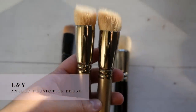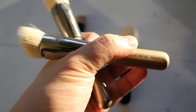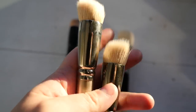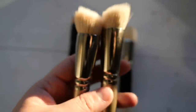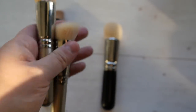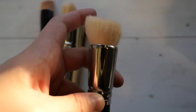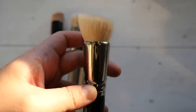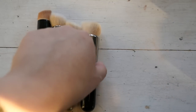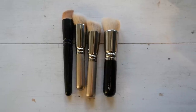This L&Y brush is basically a dupe for the Hakuhodo brush. They perform really similarly but in terms of quality the L&Y is definitely more lightweight and the bristles feel slightly less dense. This is the largest dual fiber brush that Hakuhodo offers - I kind of wish they'd make their brushes bigger for more surface area coverage. Fun fact: when Hakuhodo brushes have an odd number at the end, it means the distance between the goat hairs and synthetic fibers is shorter, producing a heavier application. I enjoy all these brushes and will be keeping all of them.